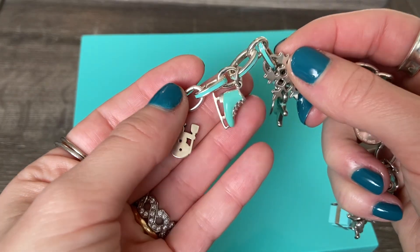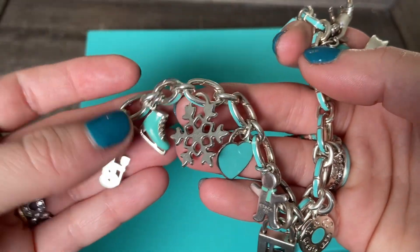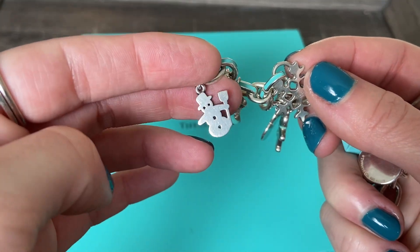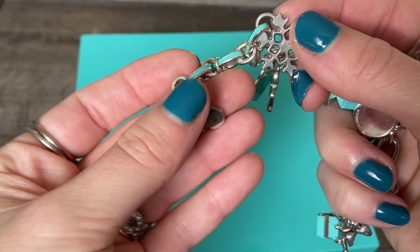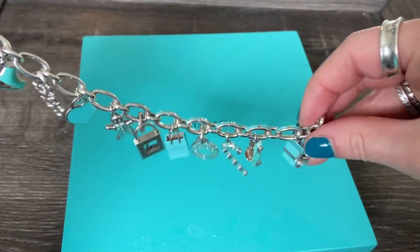Here we have our little ice skate in the Tiffany blue enamel. And then finally, this is the only non-Tiffany charm I have on this bracelet — our little snowman, and this one is actually James Avery. That is my holiday charm bracelet for 2023.